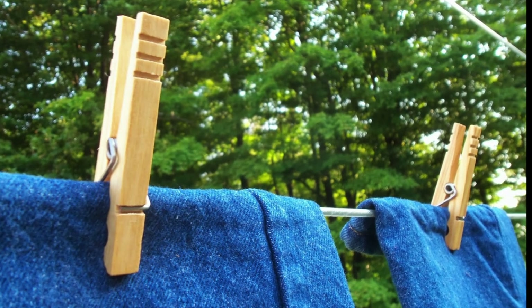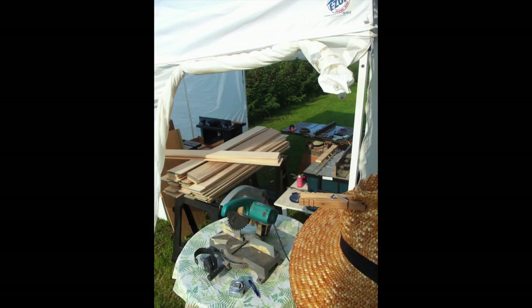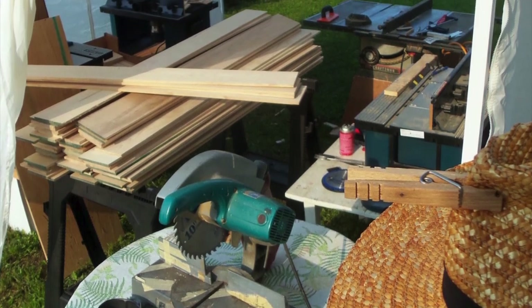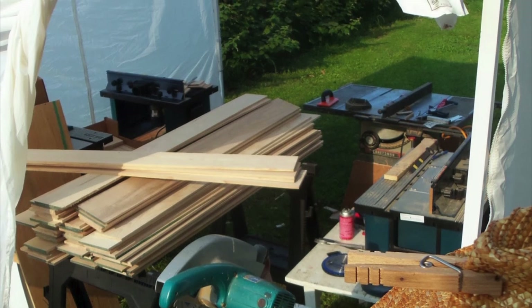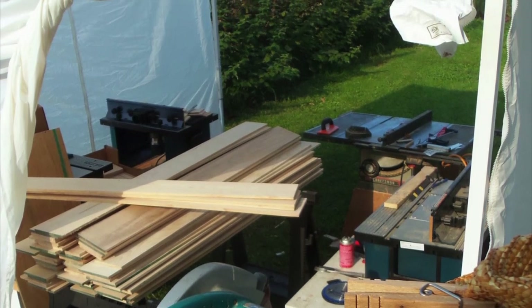Now I'm going to show you how I make classic American clothespins. The pictures that follow were taken when I was making my first production run of clothespins back in the fall of 2013. I did my woodworking under a tent in my yard. The power tools I used were very basic and mostly old. The wood you see in this picture is premium kiln dried ash, and that is 200 square feet of material.